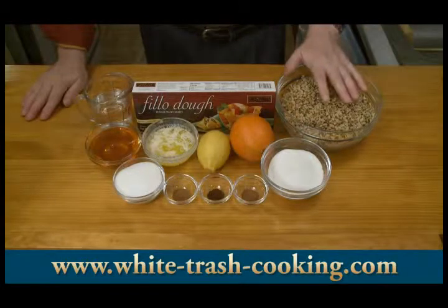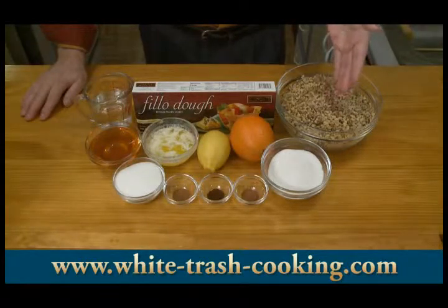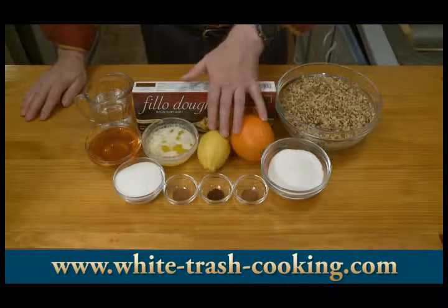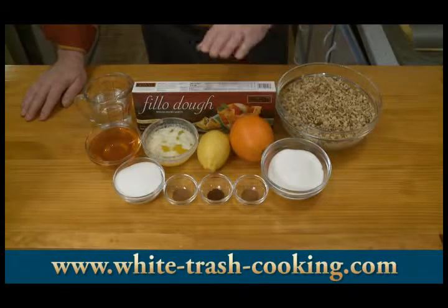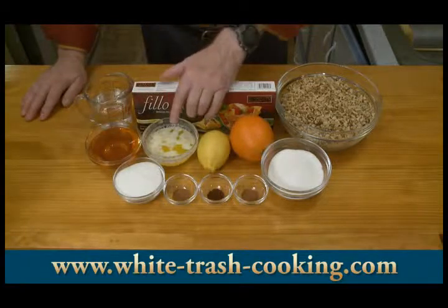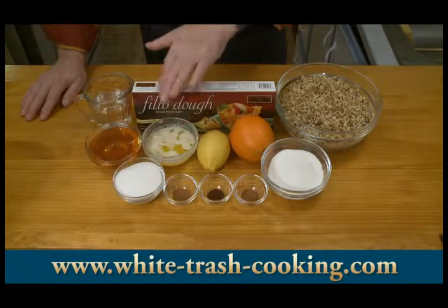For my baklava, I have one and a half cups, which is 680 grams of walnuts — these are too coarsely chopped, sold in the store as walnut pieces; I'll be finely chopping those in the food processor. I have one half cup, which is three and a half ounces or 100 grams sugar. One quarter teaspoon ground cinnamon. One eighth teaspoon ground cloves. I have a lemon and an orange — I'm going to use half the zest from the lemon and a quarter of the zest from the orange. One box, which is a pound or 454 grams of phyllo dough sheets. And finally half a cup of melted butter, that's 120 milliliters. I may be melting more butter as I need it — better to start low so I don't waste any.